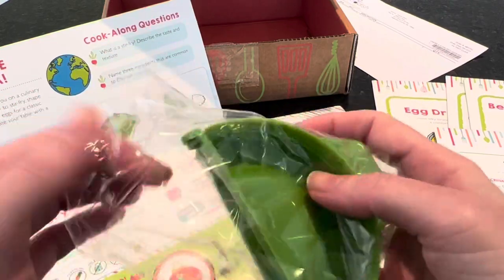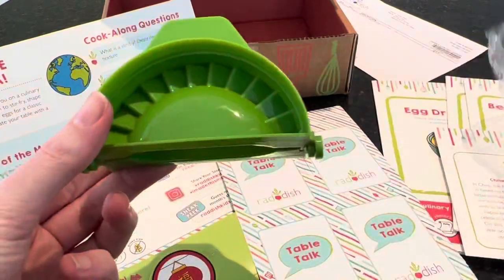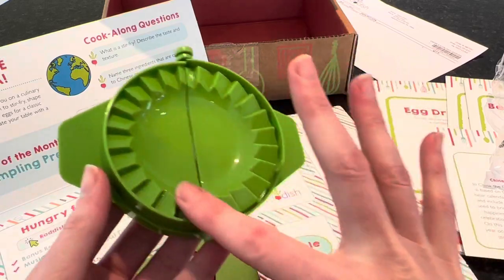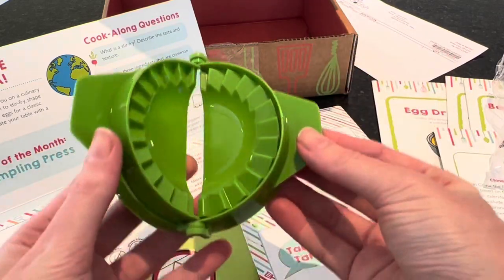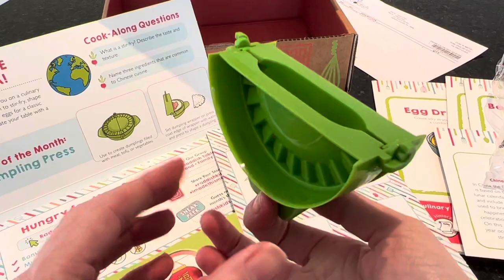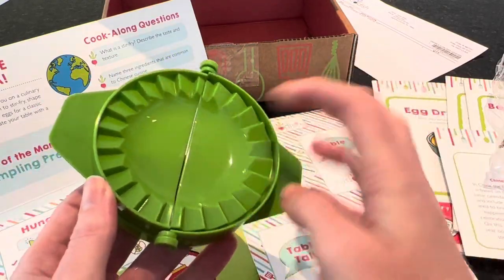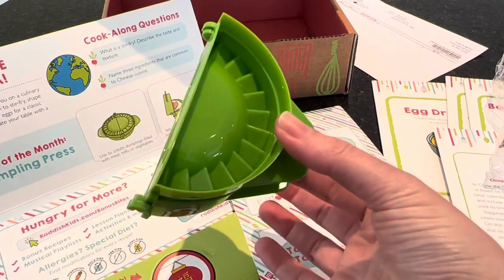And here is our dumpling press — I've never used one before. You put the dumpling wrapper in, add the filling, and it just presses it together. Pretty simple, nothing fancy, it's plastic, but I think it'll get the job done.